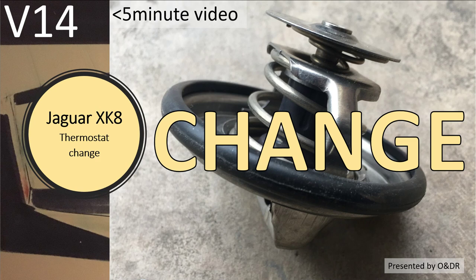Hello and welcome to this short video about checking your XK8 and changing your thermostat. This is video 14 in my series of short videos about miscellaneous stuff to do with the XK8. In this video I'm going to show you how to change it and which way to assemble it — there's a right way and a wrong way.